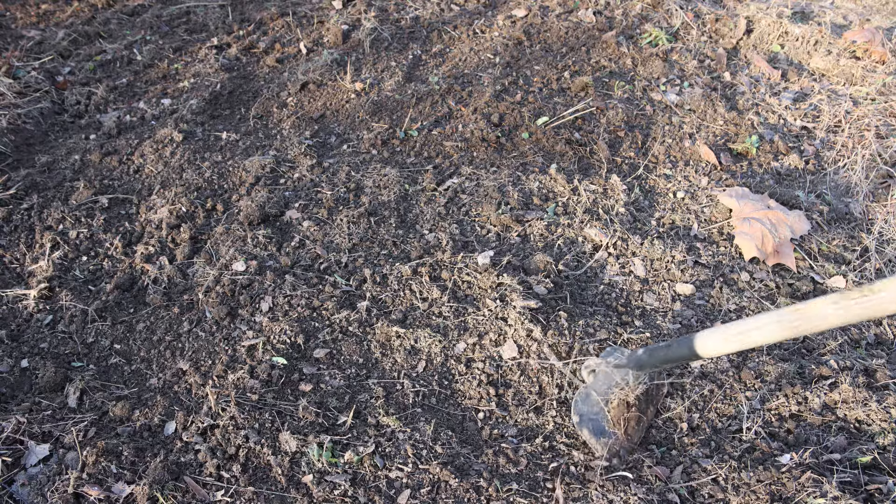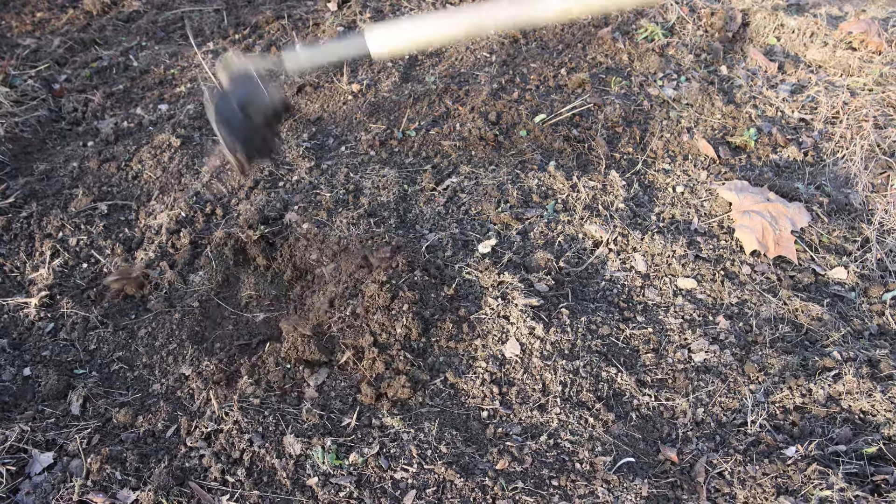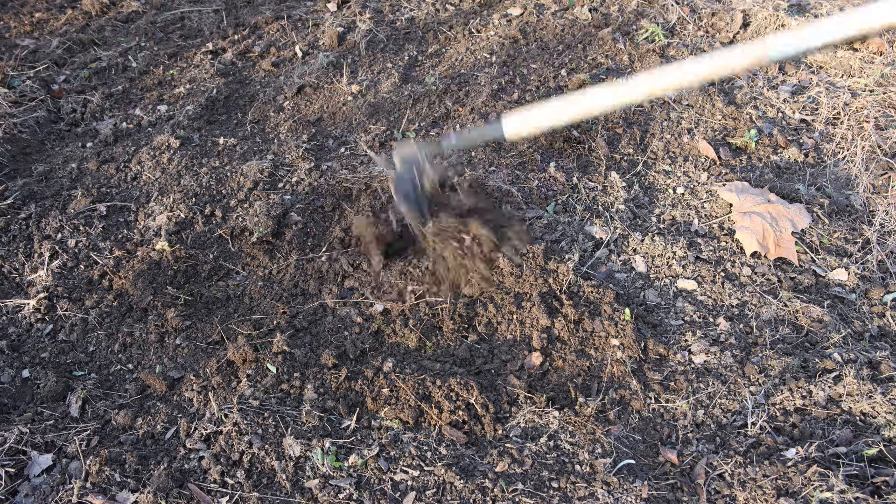I've chosen a location in the garden where the soil drains well and this area gets about 8 hours of sunlight a day in the springtime. You want to grow poppies in a location that gets a minimum of 6 to 8 hours of sunlight a day.